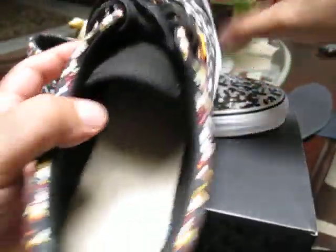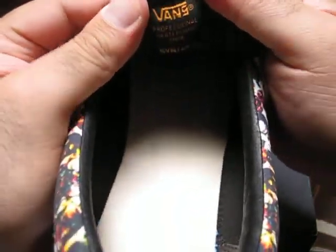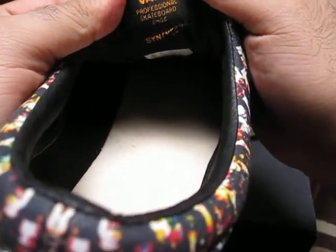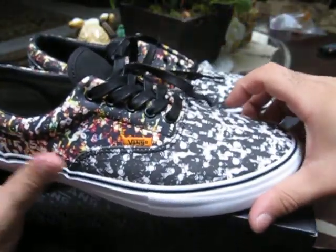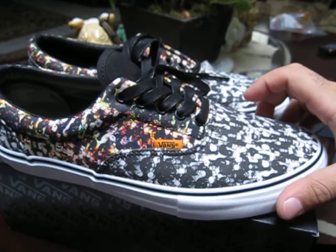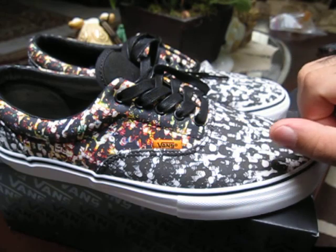On the inside of the tongue — the tongue itself is just black canvas, which I think is nice. If they would have put the pattern on there, I'm not sure if that would have been a little too much. We've got Vans, then the Syndicate name, and then the series number on there. It's a pretty cool shoe — I really dig it, and I dug this one the most. The Slip-On was cool too, but I just wish they had used the colored print instead of the black and white one, and I probably would have gotten a pair of those too.